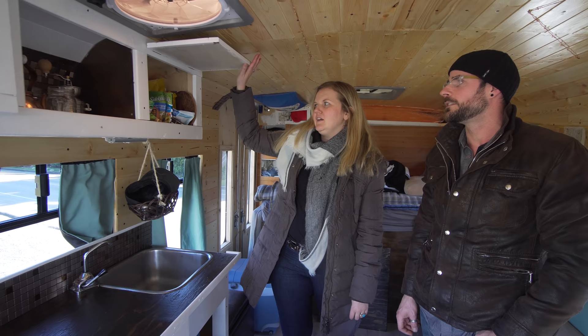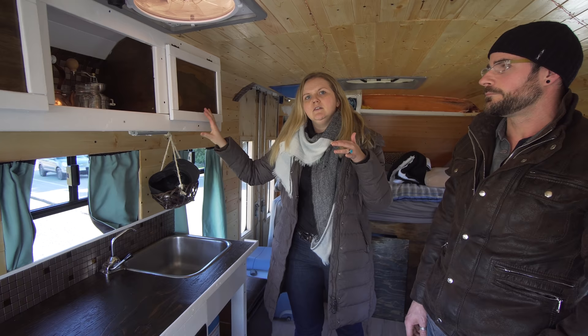Sean handmade these cabinets. They're on an angle, so everything stays in place.